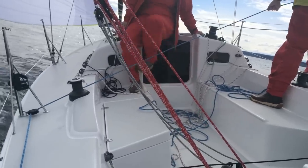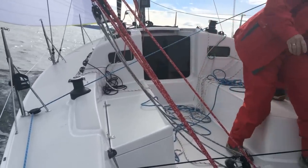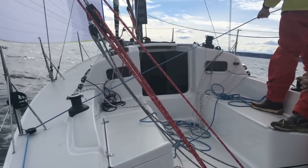The winches all seem to be in the right places. We've trimmed the jib to the primaries and the spinnaker to the cabin tops, but there are any number of configurations that could be done, especially for shorthanded sailing.